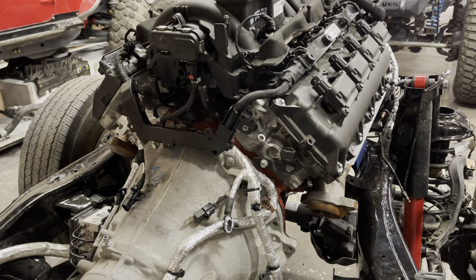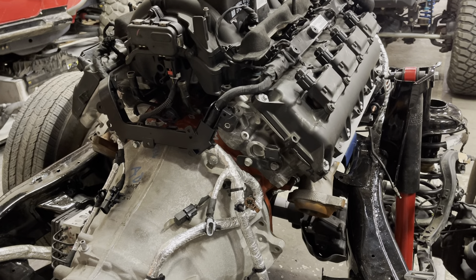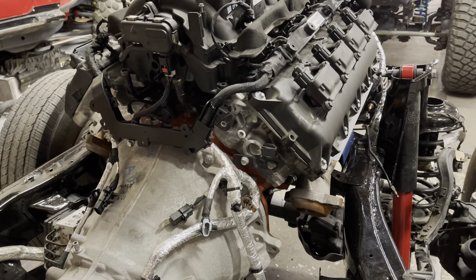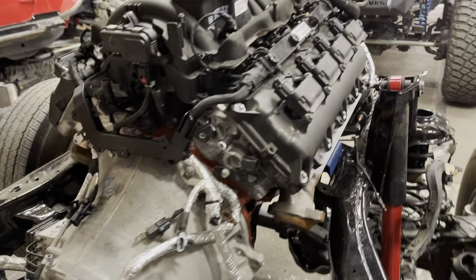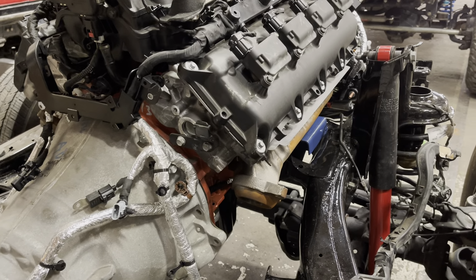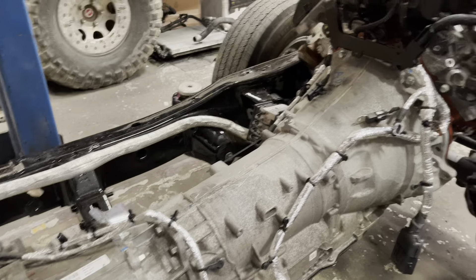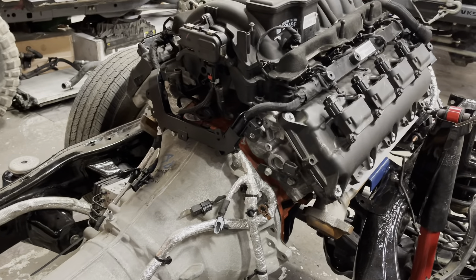JLs run manifolds, and these are actually from a truck — 2019 and newer truck works with my mounts. If you didn't have to use my mounts, you could probably use the JL manifolds; they look really similar but they're a little bit bigger. I can bring one over and show you. So, 6.4 liter.